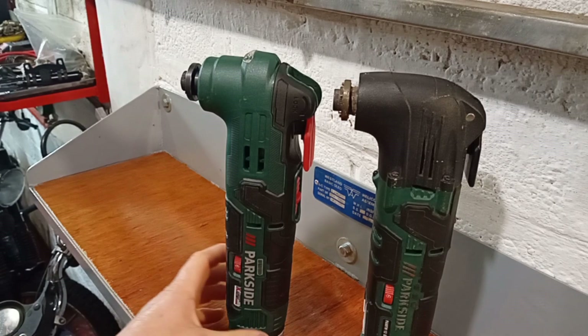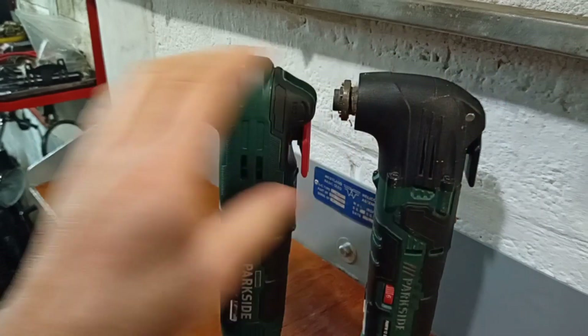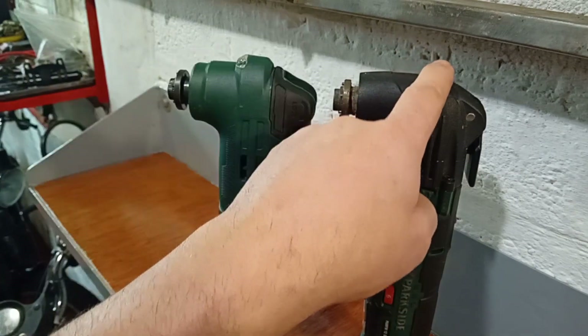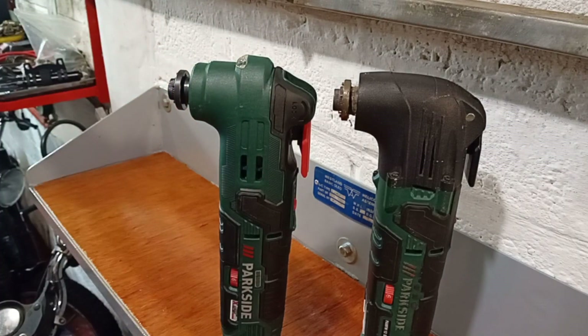With regards to build quality, there are some notable differences. The older version has got an aluminium casting on the top section here, which I think is more robust. The new version is entirely made out of plastic. If you've watched my video on repairing the 240-volt version, this is important, because you've got to take this part off to get to that bearing. I have no idea how you do that on the newer version because it's a complete plastic case.